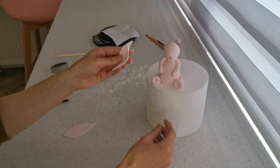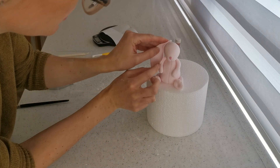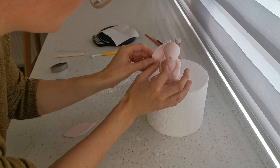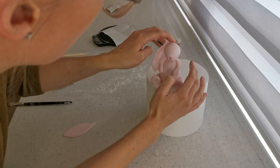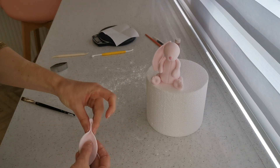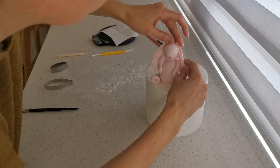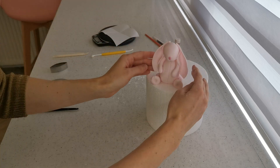Attach the ears at a few different points — at the head and also resting against an arm so they have some support. Check the position first, then tuck the edge in there and against the arm. Same with the next one — fold it in, attach it to the head and the arm, and trim off any little bit you don't need. There we go — two big floppy ears!